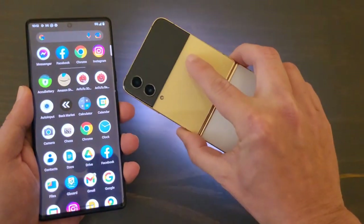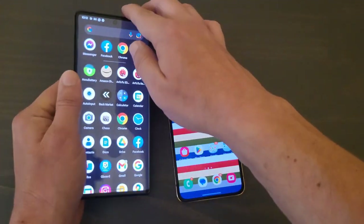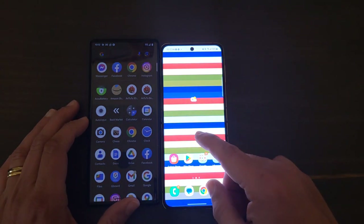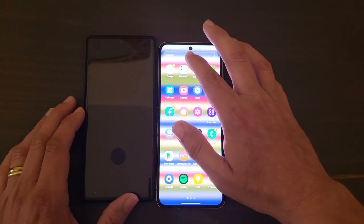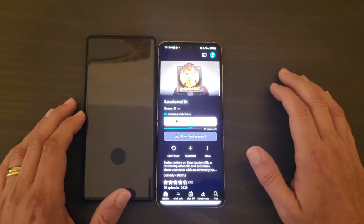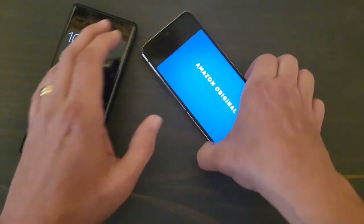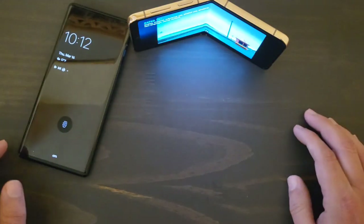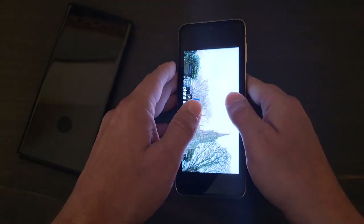The Z Flip 4 is a more narrow, pocket-friendly device. If you're watching videos and you like streaming, both of these devices are very good. One thing I like about the Z Flip 4 is that if you want to watch something on Prime Video, you can just fold it like this, put the phone down, and watch the video. That in itself is a win for the Z Flip 4.